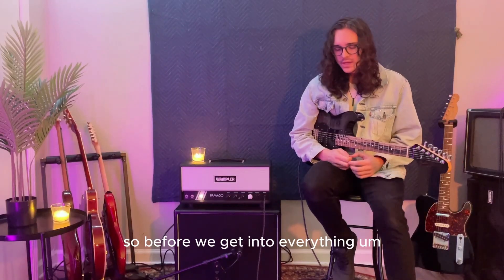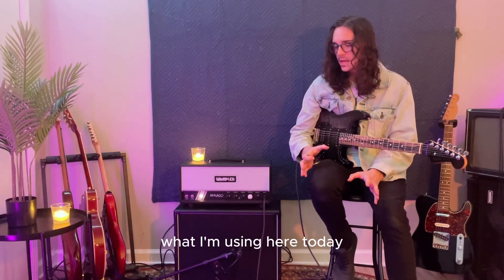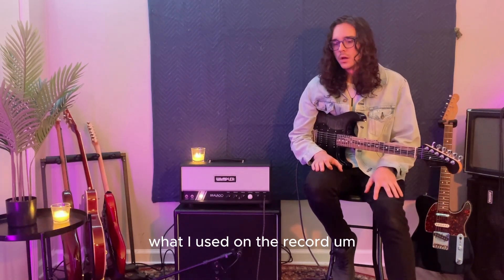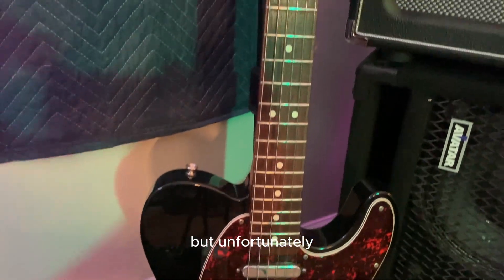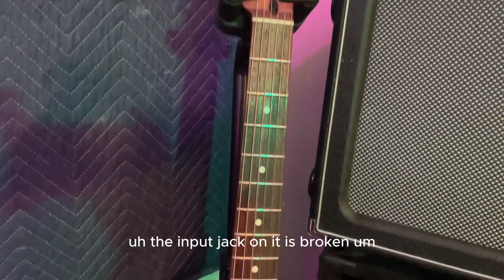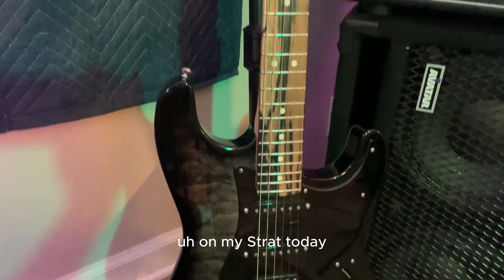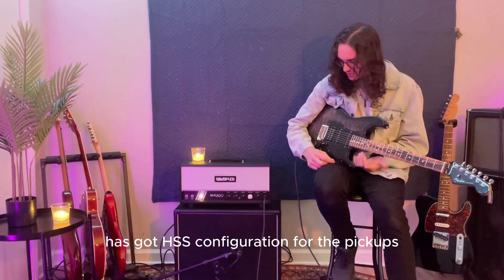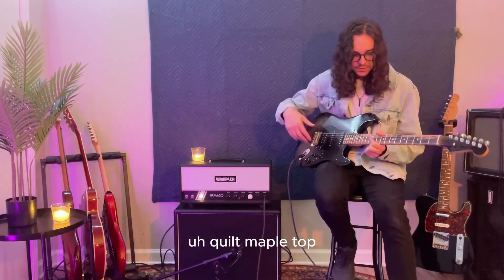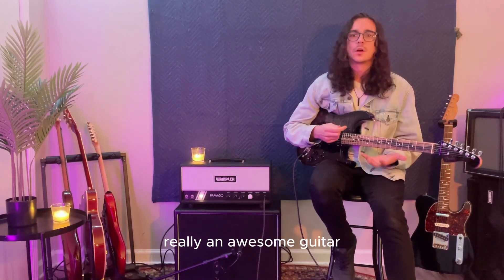Before we get into everything, I'll give you a quick rundown of what I'm using here today and what I used on the record. Originally when we recorded this song, I actually recorded it on my Nashville Tele, but unfortunately the input jack on it is broken, so I'm going to be doing my best to recreate those tones on my Strat today. The Strat I'm using has got an HSS configuration for the pickups, quilt maple top, pale moon ebony on the fretboard — really an awesome guitar, I love this guitar.